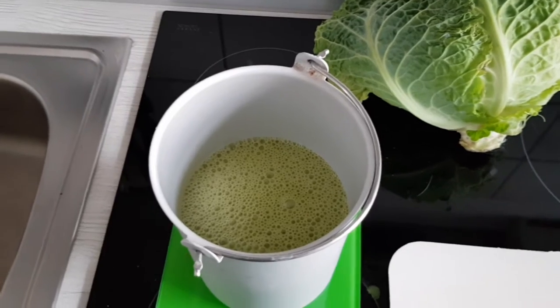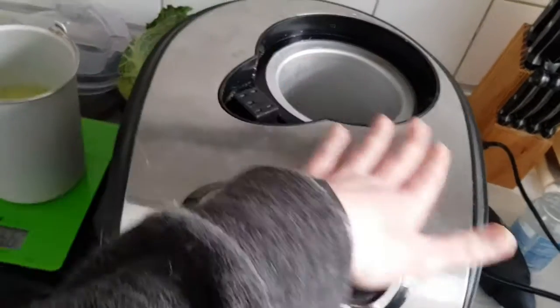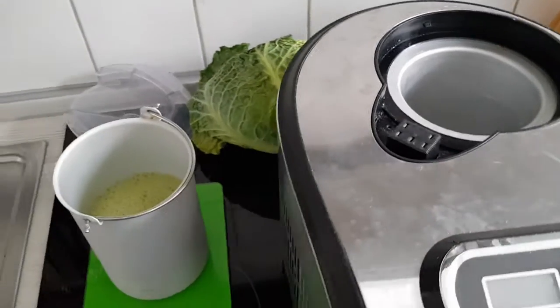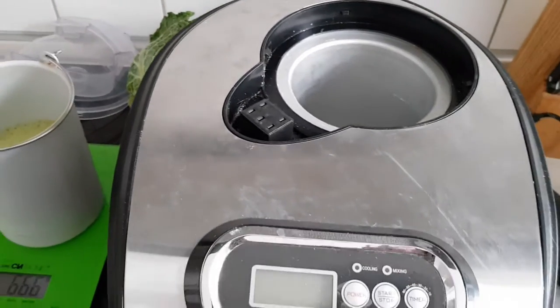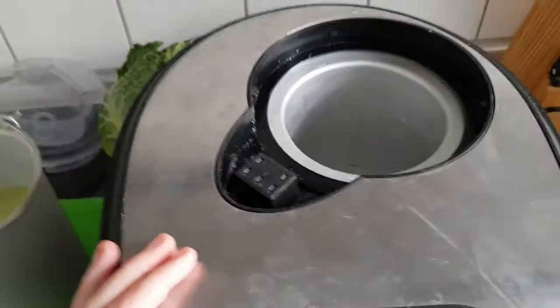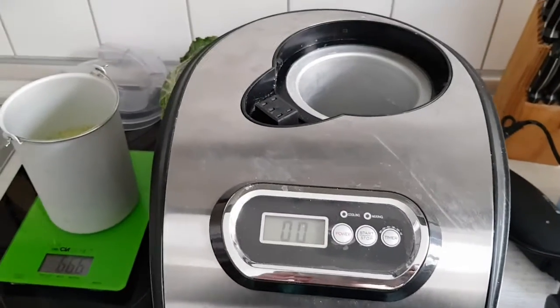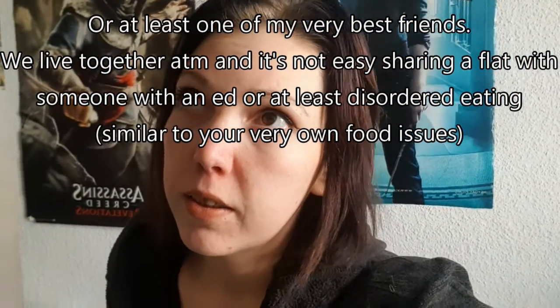Oh my god. I actually never had matcha ice cream before and I'm very excited. This is my cute little ice cream machine — it's a little dusty but beautiful. You don't need an ice cream machine to make ice cream; you can put it in a bowl, put it in the freezer, take it out after half an hour, mix it, put it back — you know the drill. But I actually had to buy one because my absolute best friend in the world has a slight food addiction and we both have problems with binge eating, and we just wanted to be able to prepare a healthy or at least a low calorie snack — something sweet without having to worry about gaining weight.